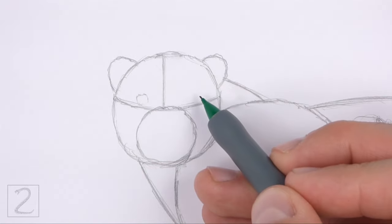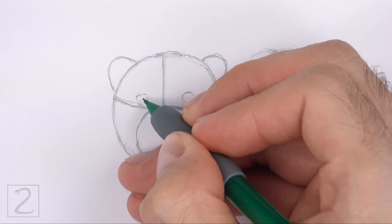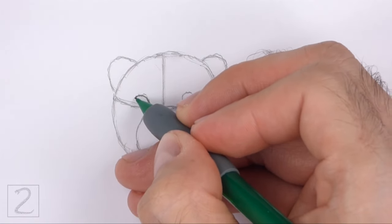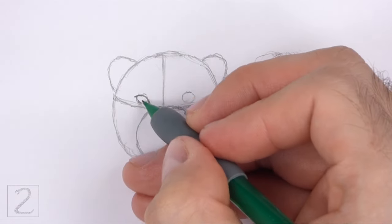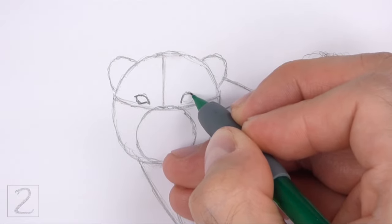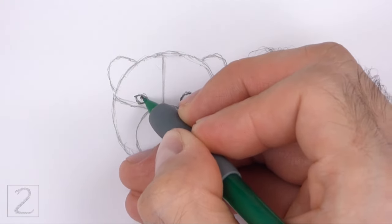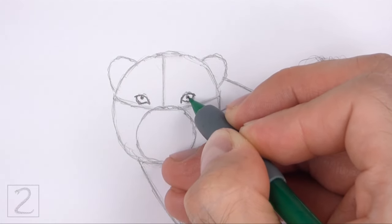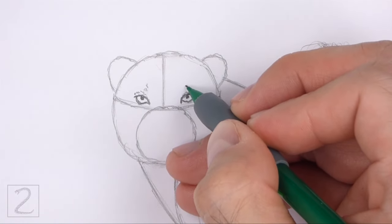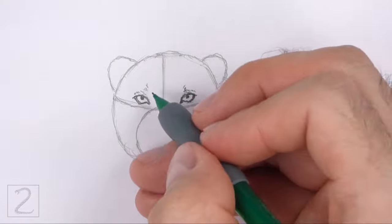Inside the head, lightly sketch two small circles for the eyes. Place the eyes on top of the horizontal line and on either side of the vertical line. When you get the sizes and positions of the eyes right, darken the shapes. Make the sides of the eyes pointy for the corners of the eyes. The outer corners of the eyes should point toward the ears and the inner corners should point down toward the muzzle. Make the top edges of the eyes flatter than the bottoms. Inside the eyes, draw tiny circles and shade them in for the pupils. Draw the pupils close to the top edges of the eyes. Draw a series of short strokes above the eyes for a furry texture. Draw short curved lines under the eyes. Make the edges of the eyes thick and dark.